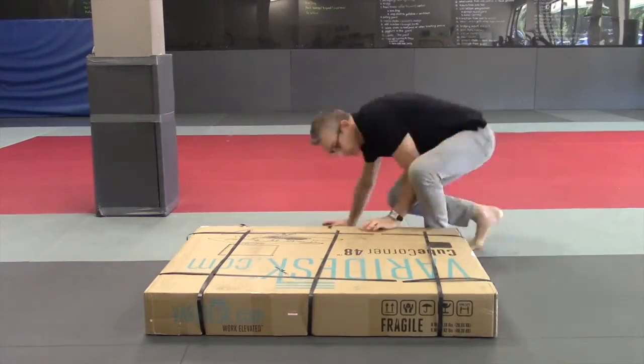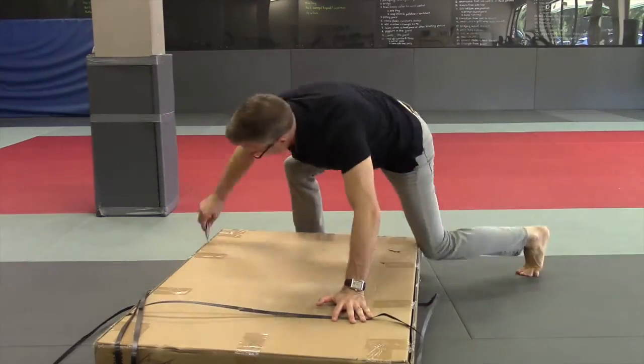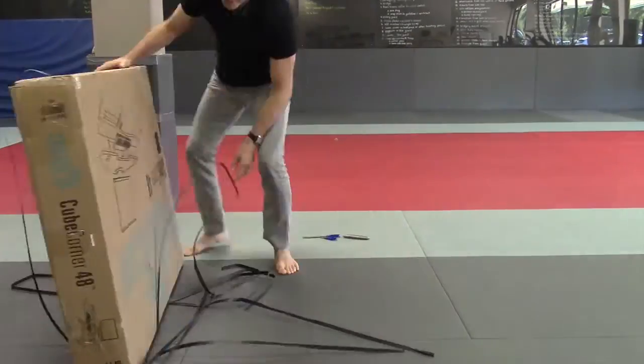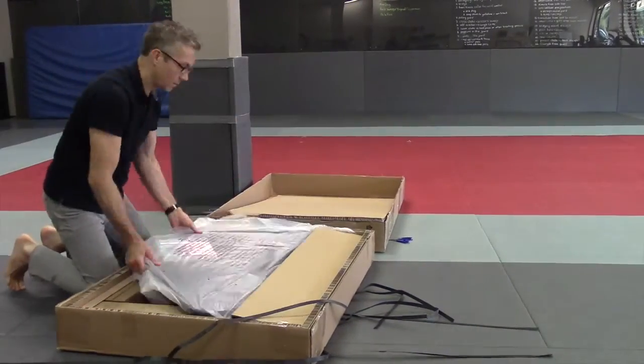All Vari-Desk desks come pre-assembled, so there's no work that needs to be done other than take it out of the box and put it on the desk. The weight of the box is 88 pounds and the desk by itself is 63 pounds, so you'll probably need a second person to help you put it on your desk.